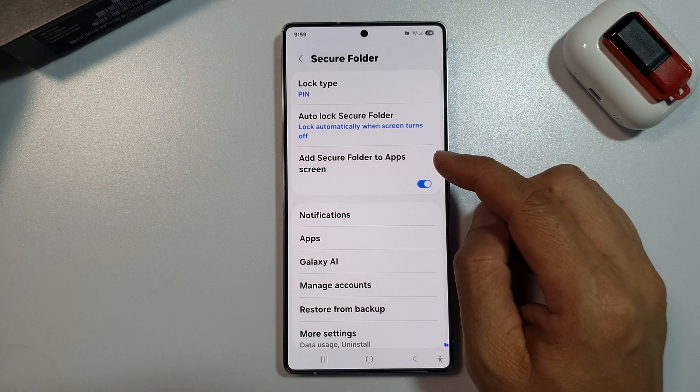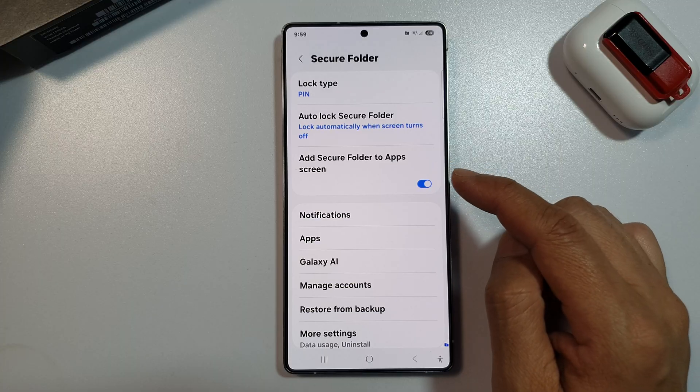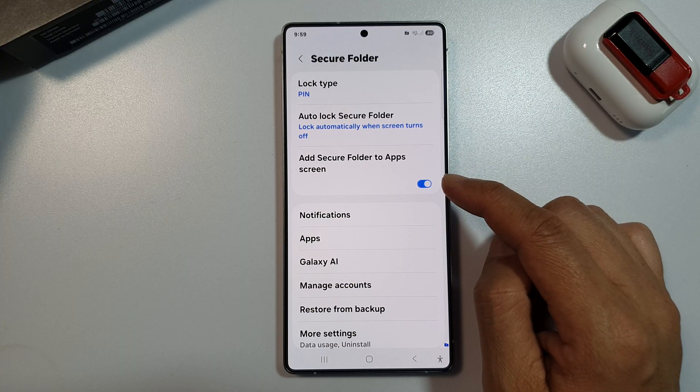How to show or hide the secure folder in the apps screen on the Samsung Galaxy S25, S25 Plus, or the S25 Ultra.